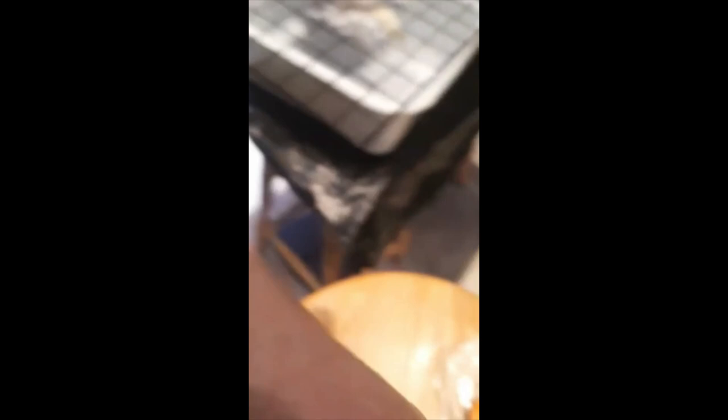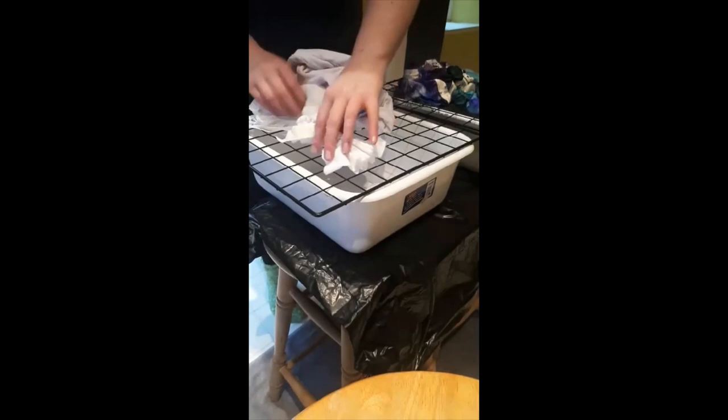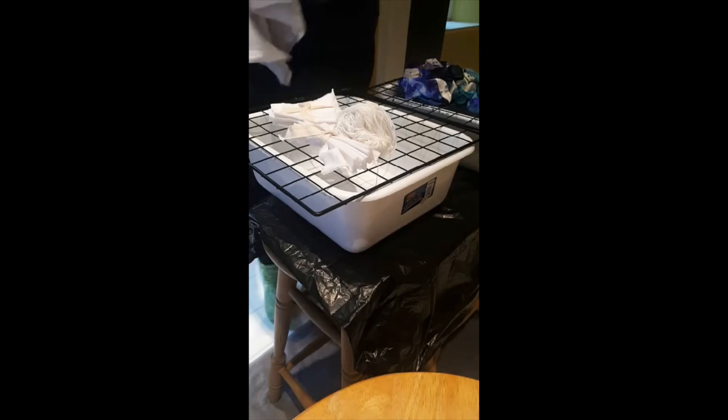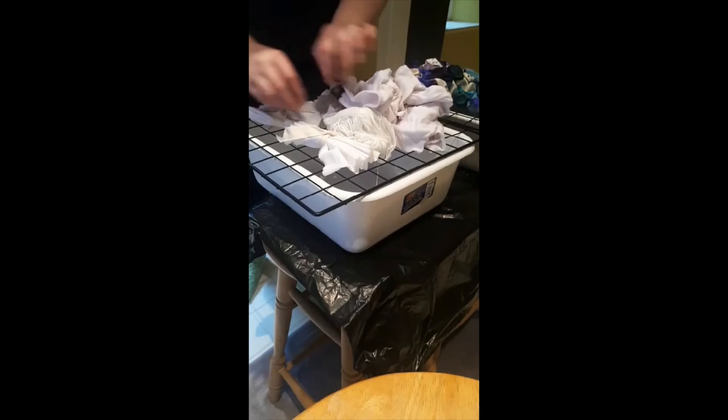I'll take you over to where we're going to be doing the dyeing. So this is where we'll do the dyeing - you just need to fit everything in towards the center of this pan because the ice is going to melt and start running off the sides. I've got a towel down on my floor and a garbage bag on my work surface to protect it. I don't want too much runoff escaping out the sides, so I'm arranging everything to fit best into the center.